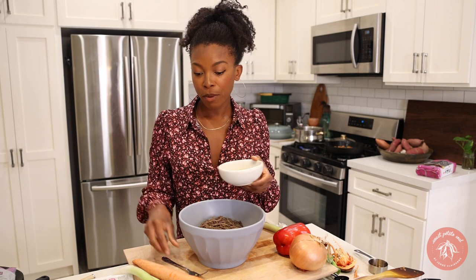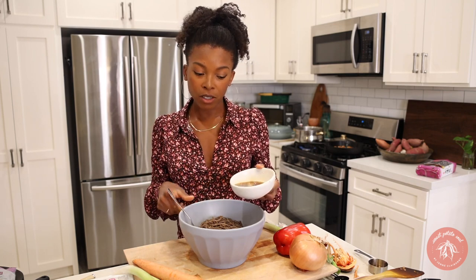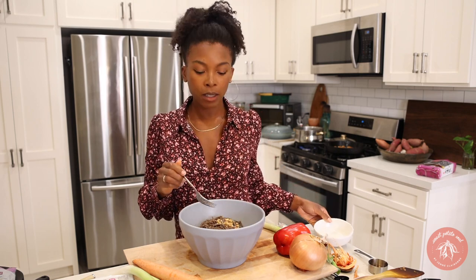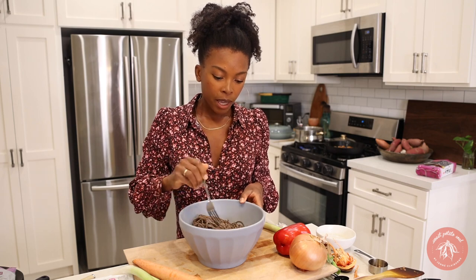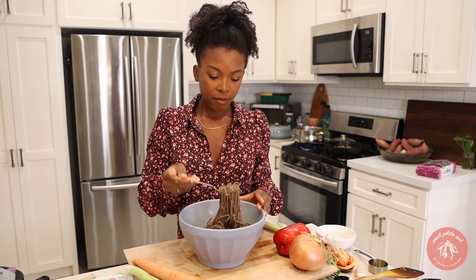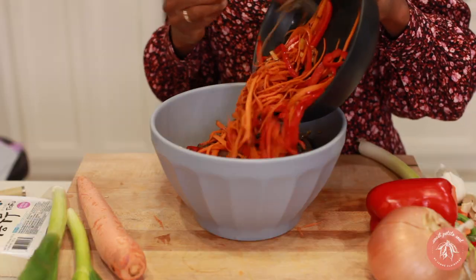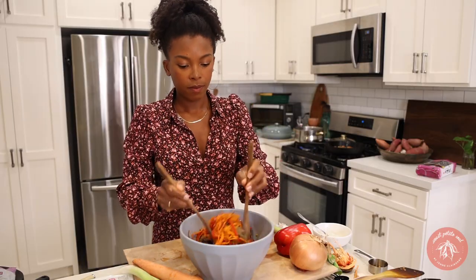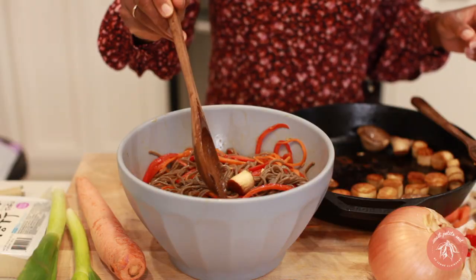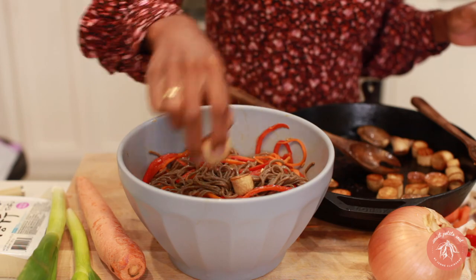Now that we have our soba noodles cooked, vegetables cooked, and scallops prepared, I'm going to pour the marinade back onto the soba noodles. I had to add a little bit of water to dilute it — the full recipe will be on my blog — just to make it less salty because it was pretty salty to begin with. Then add the vegetables in. That looks good, and then just put the scallops on top.